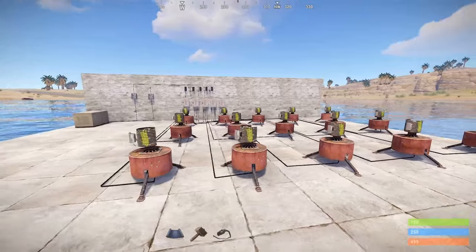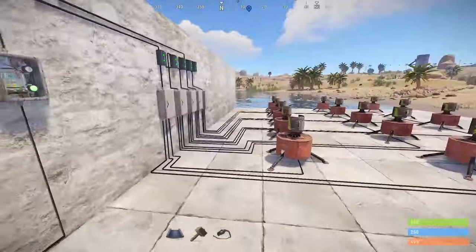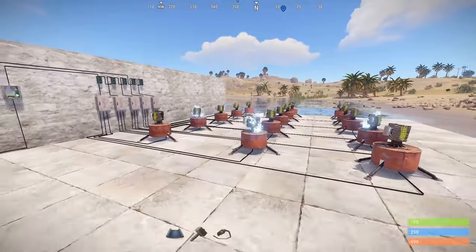Hey guys, welcome back. Today we're going to be talking about automated turret pods. These are going to be super important now that you can only have 12 turrets active in one space at a time.